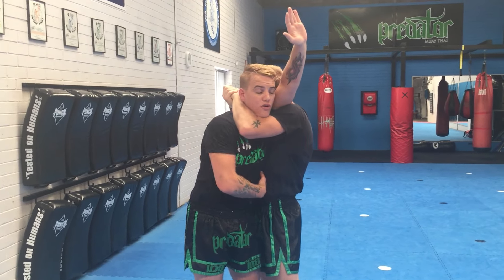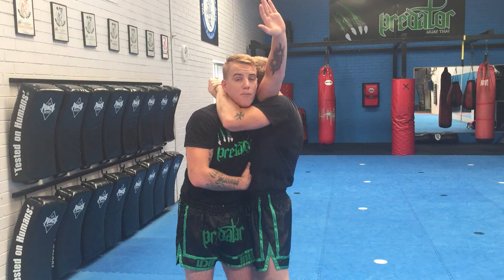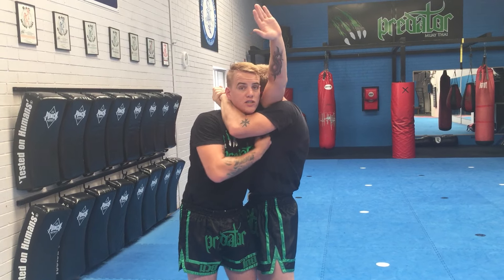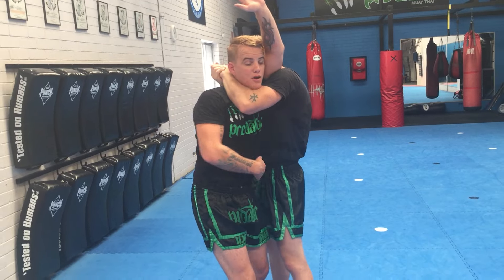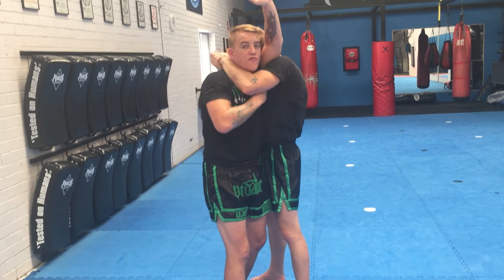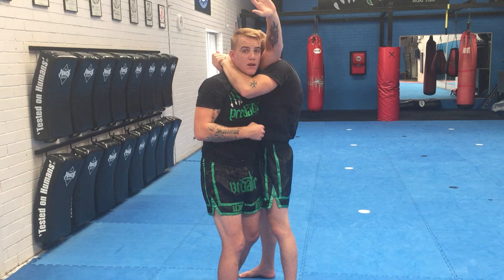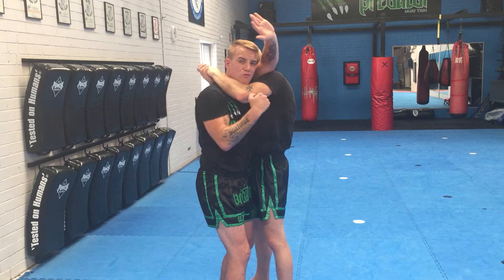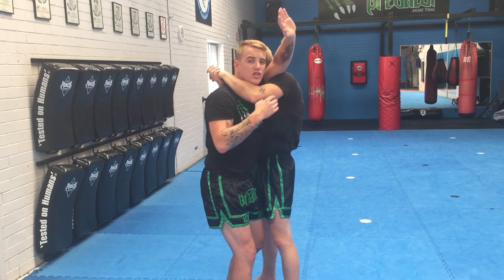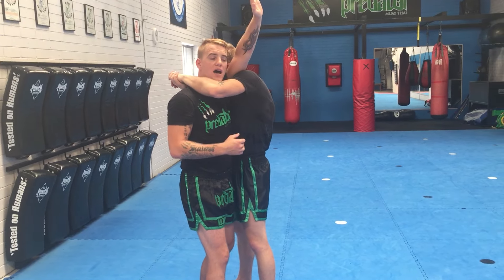The first thing I need to be able to do is create a bit of space between our bodies, which is going to really create some room at the top here as well. Step out with my rear leg and I'm going to bring my hips away, which is going to force a bit of a gap between Luke's grip that he's got around my neck. As I do this, I want to step and pivot as if I was working on a turn and do three sharp pull downs with my arm.